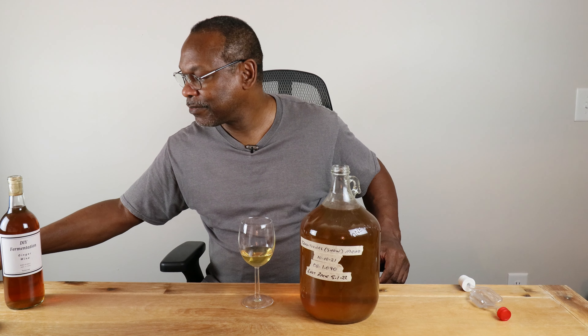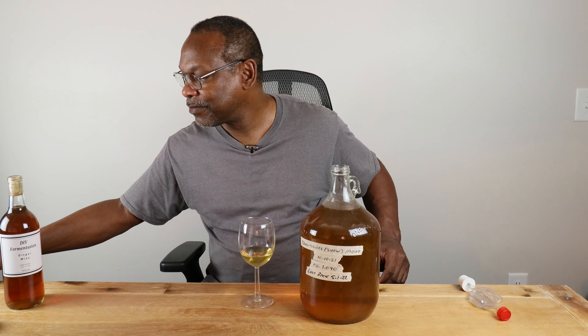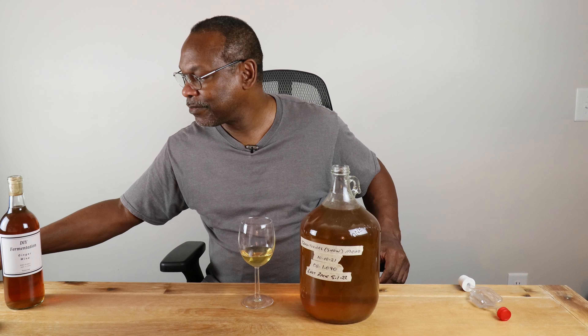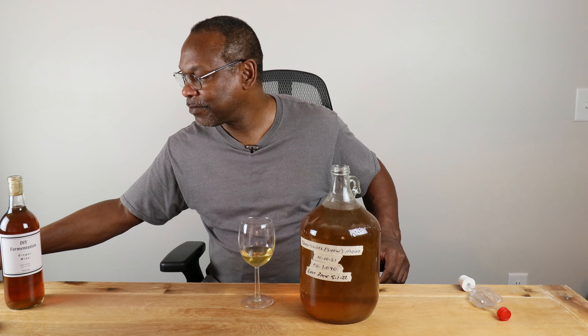I'll remove the airlock and, with a properly sanitized wine thief, go ahead and pour a sample. I'm not too concerned about the increased headspace that's going to occur, because this is going to be back sweetened — by the time I rack it and back sweeten, all of that will come back. I'm going to get my five bottles' worth.